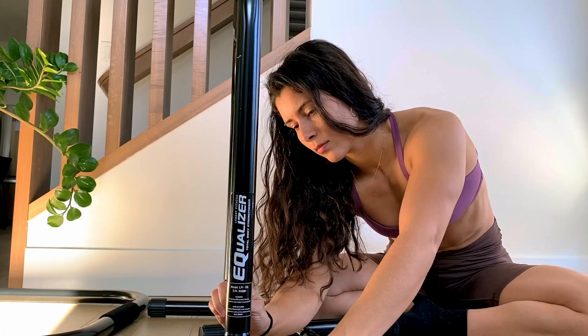Your equalizer bars have arrived, you've assembled them, but now what? You know you want to get started in calisthenics because it's going to make you stronger, it's going to give you more confidence in your body, and you're going to develop muscle size. Today I'm going to teach you the basics that you need to know in order to get better at calisthenics skills using your equalizer bars all at home.